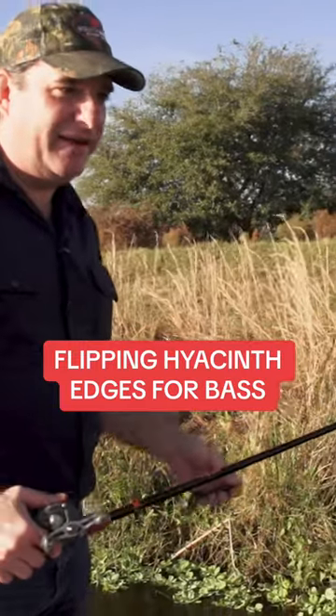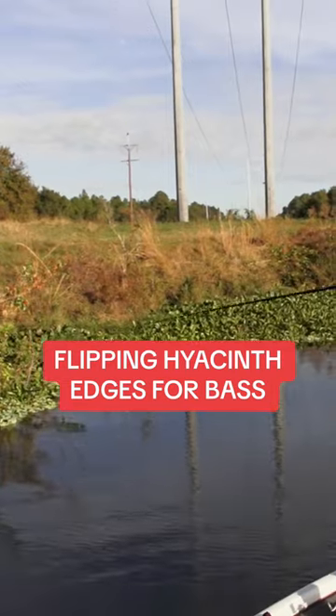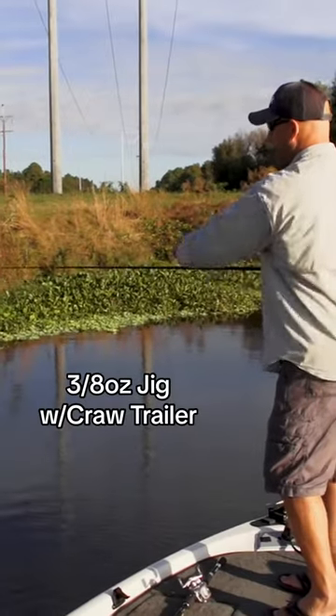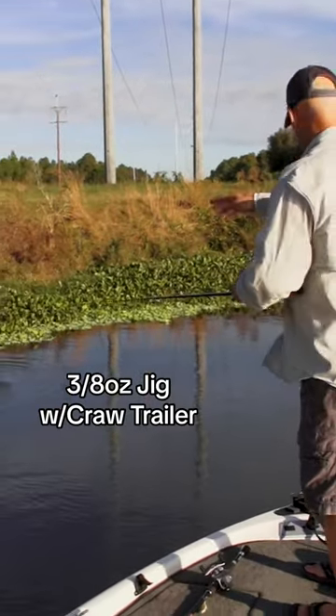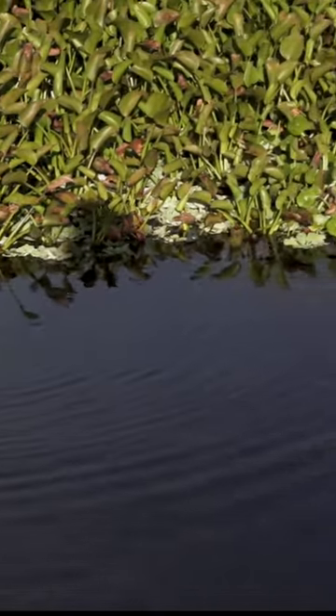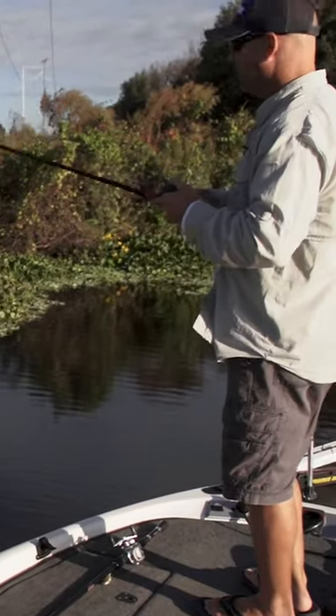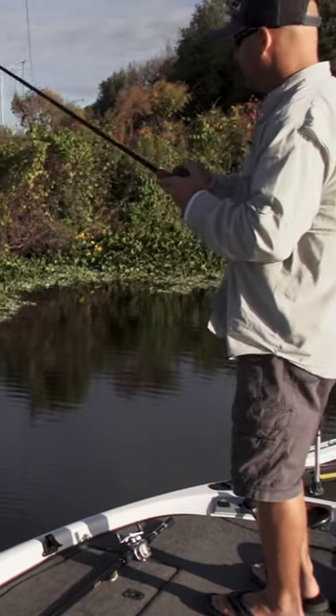I want you to teach me exactly how to flip this thing. Just grabbing that bait and coming right up here on that hyacinth and letting that bait fall right there, right on the edge. A lot of times the bass will hit it on the fall. Really got to watch that line pop and you'll see the fish grab it and then you'll see your line start moving. Reel up your slack and get a good hook set.